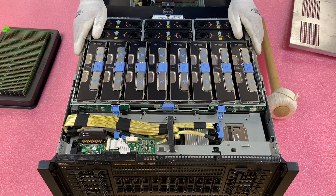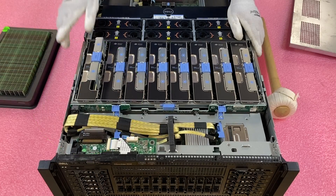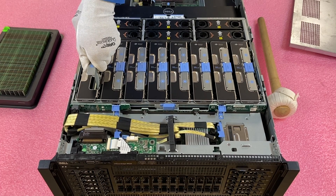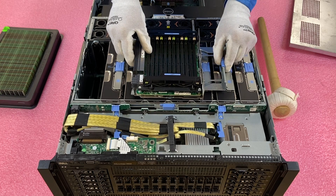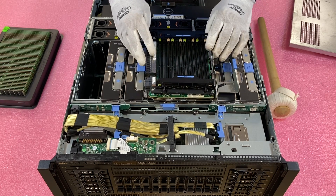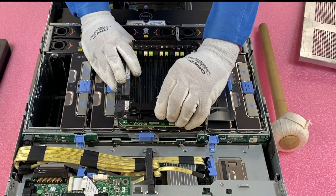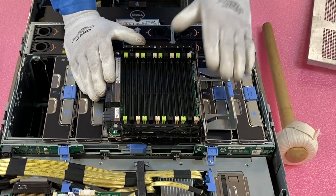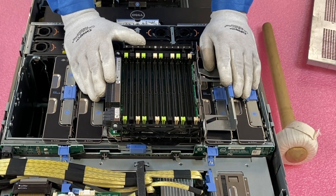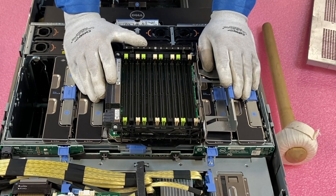To pop the riser out, this blue tab slides forward as a release slide, the riser will pop up, and you have a handle to pull it out. Once the riser comes out, you'll lift these two black pieces up and have complete access to all 12 DIMM slots. There are 12 DIMM slots per riser and eight risers — that's how you get to 96.